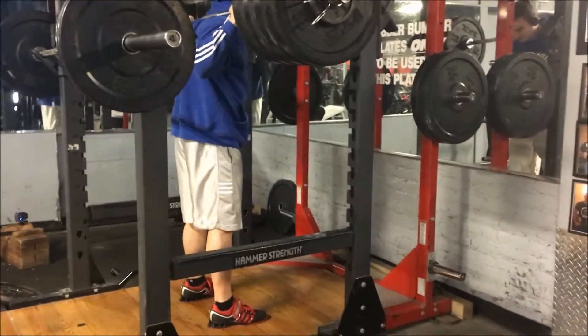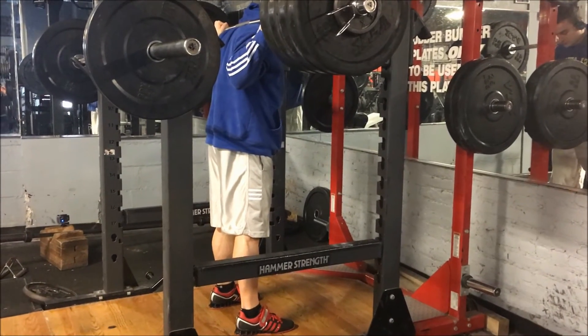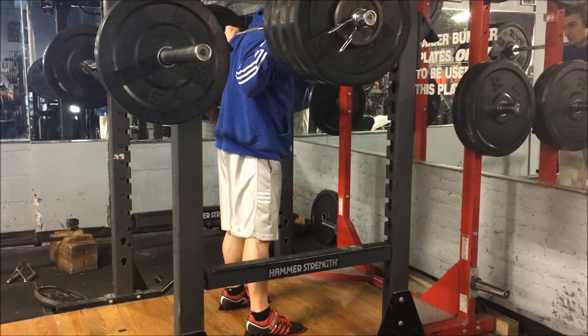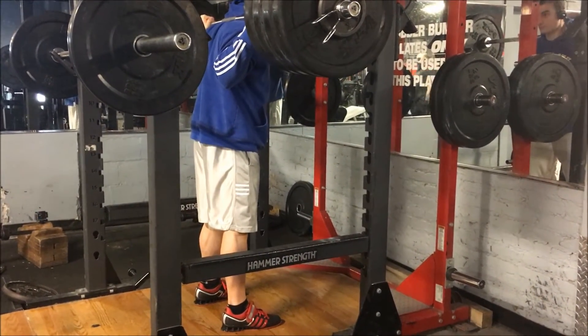I did try to go for 415 after, because when I watched the video it kind of went up pretty quickly, so I thought maybe I could squeeze out a couple more pounds. You'll see that was a mistake though — it wasn't going anywhere, and luckily I had the safety racks right there to break the fall.